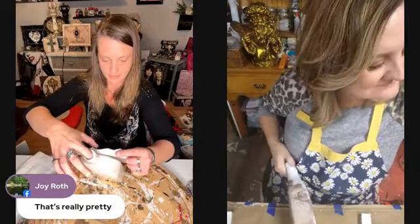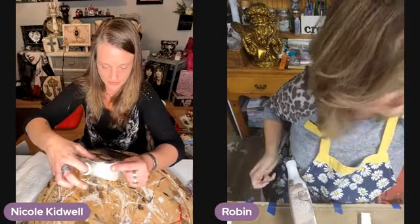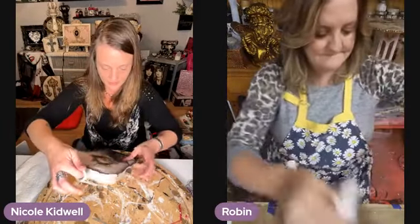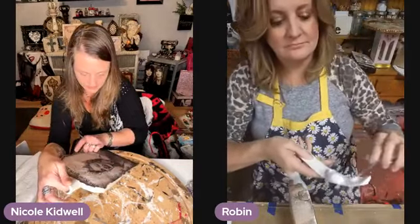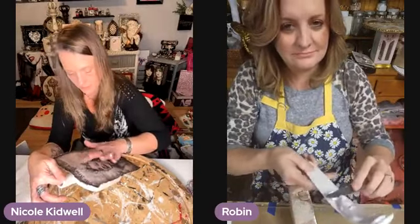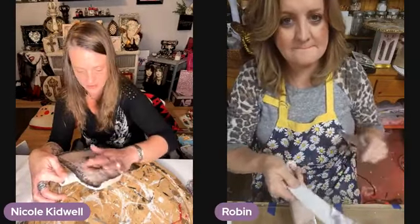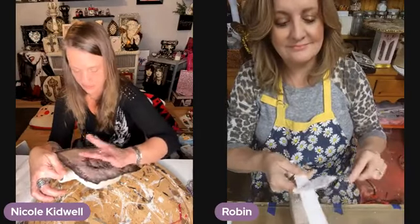I'm going to use just Mod Podge because I have yet to get the stuff from Robin — which now I've learned I can get samples. We're just applying the paper with Mod Podge. We're not going to get this whole paper on here — I want her face kind of centered in the bottle. If you need me to move my camera, please say so, so you can see better. I know you've got a split screen.